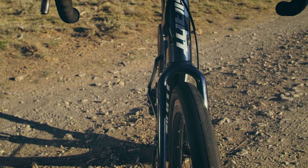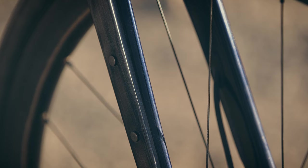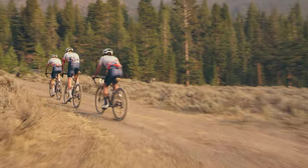The new fork is great — where you put the front end, it's going. There are some cool updates with being able to put a standard bottle cage on the fork mounts. And if you're like me, who spends a lot of time in the desert, I'm able to go on way longer rides.